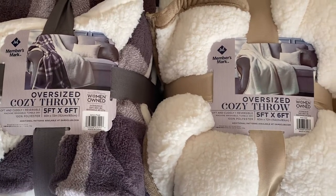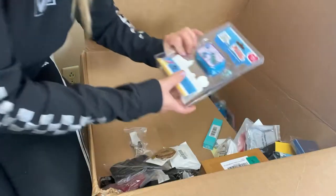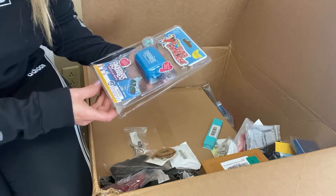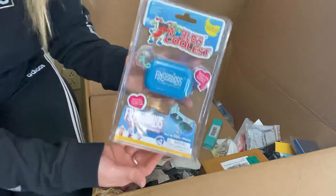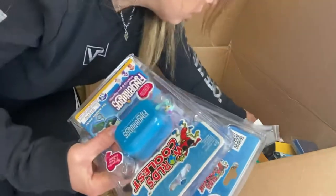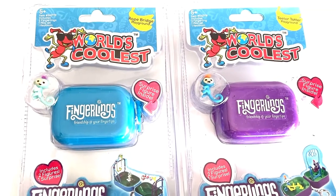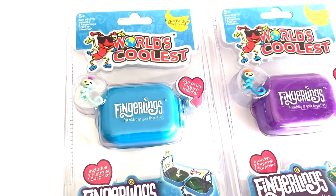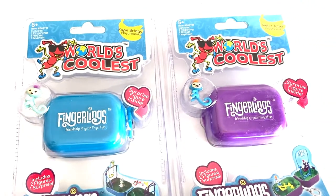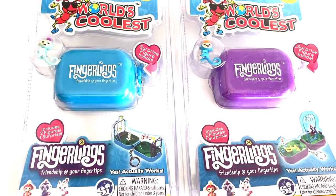They didn't scan on Amazon, but I also didn't type in the words. Looks like we have these World's Coolest Fingerlings toys. We have one, two, three, and four. They did scan on Amazon — the blue one maybe $13.95, prices all over the place. Some of them sell for $8, and same goes for eBay, same prices.